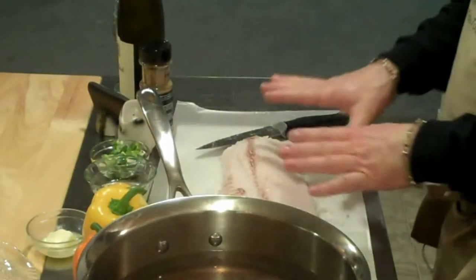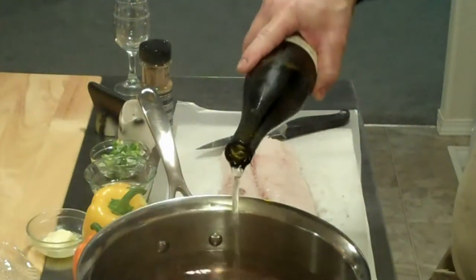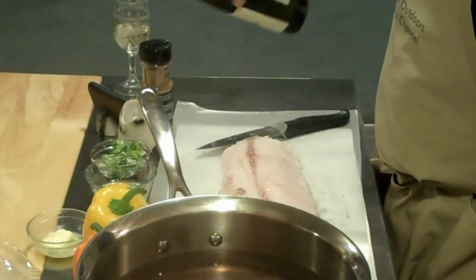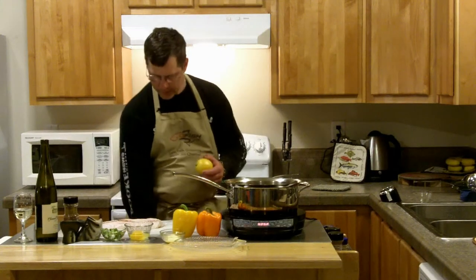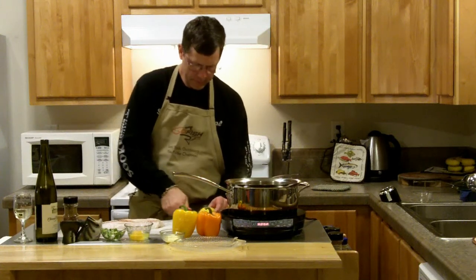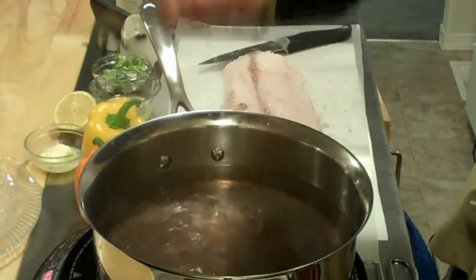Before I put this in the water, I want to add a little bit of wine. So I have some Riesling here. I'm just going to add about a cup full — might as well have a little bit for myself. This will cook down, but it gives it a nice sweet taste. We can also add a little bit of lemon juice — squeeze half a lemon into the water.